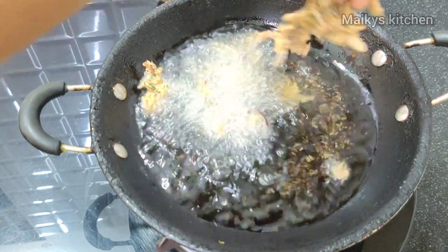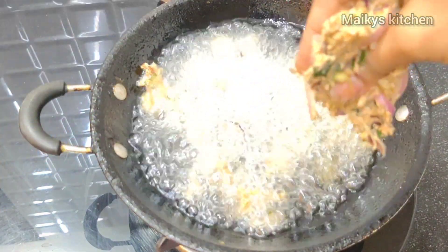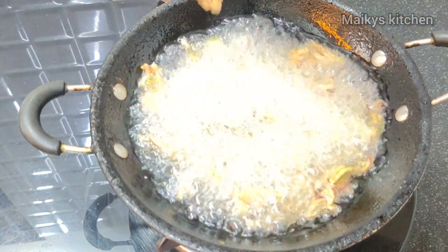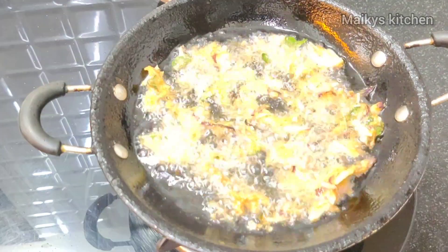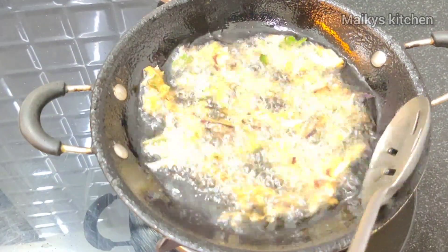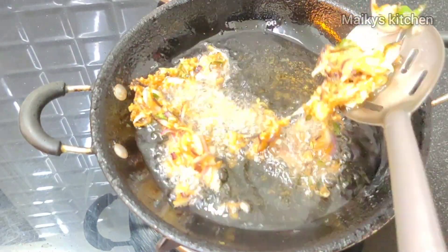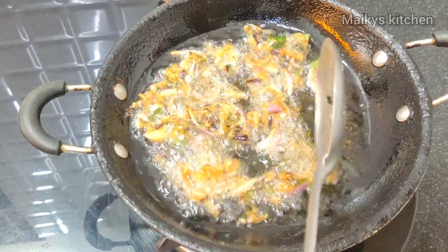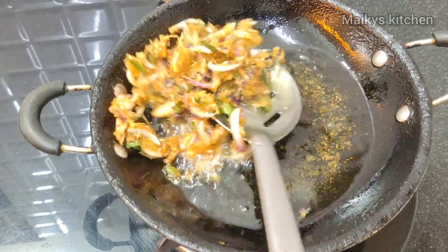Spread it and try to shape it. Turn it to the side of the pan. Make it in the pan, turn it crispy. Let's fry the onions to a light golden color.